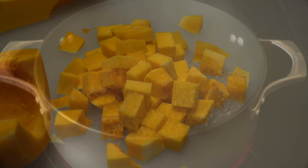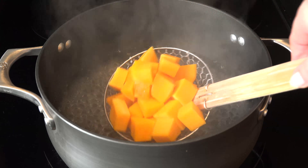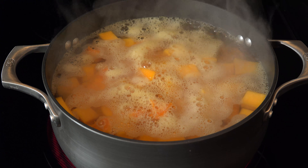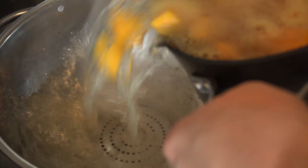Preheat your oven to 350 degrees and get a large pot of water boiling. Carefully add your diced butternut squash to the water and let it boil for 10-12 minutes. Then drain the water and transfer the squash to a large bowl.